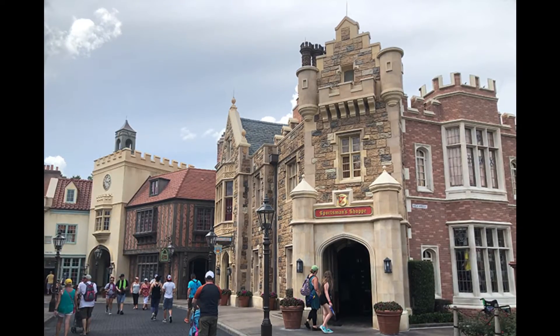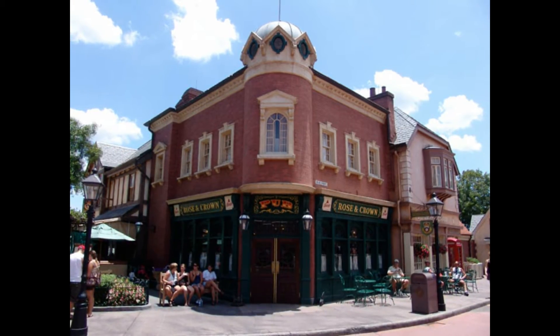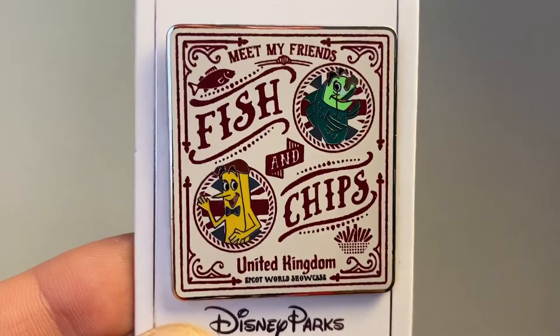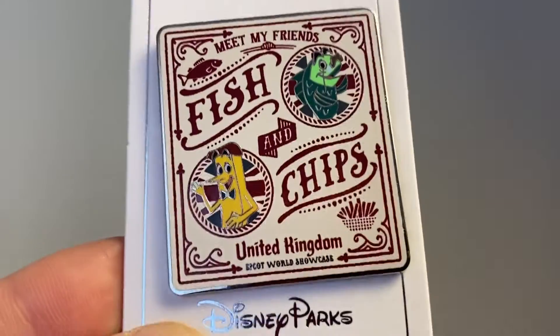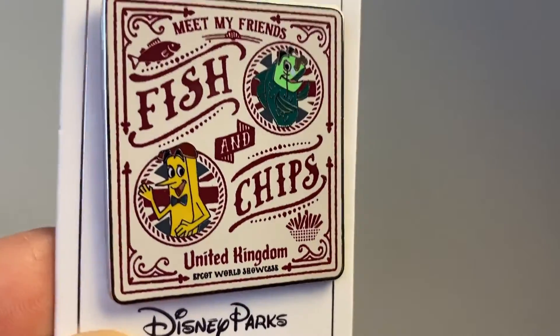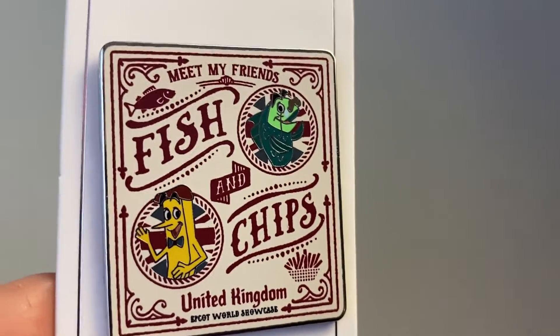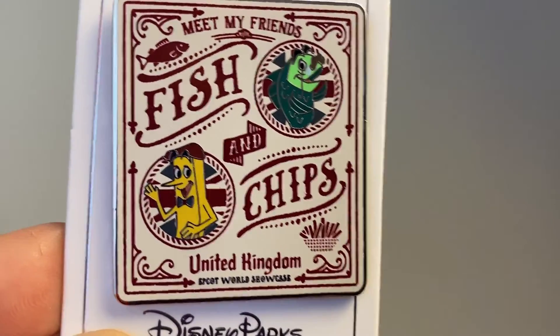The next one is the United Kingdom. What's quintessential about the UK? There's Big Ben, the beautiful Union Jack, the royal family — and then there's the fish and chips, of course. So here's 'Meet My Friends Fish and Chips' — there's a picture of a fish and Mr. French Fry from the United Kingdom. I love this pin because it looks a little different in style to the others — you've got the Union Jack behind them both. It looks like a newspaper, which is what fish and chips are served in.